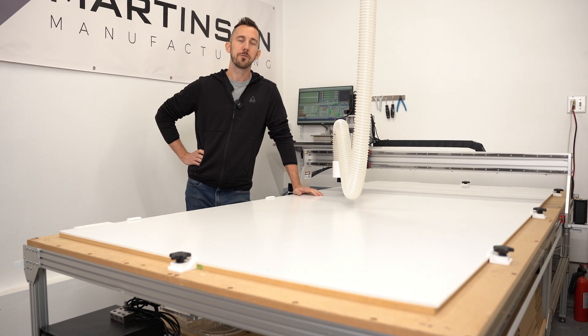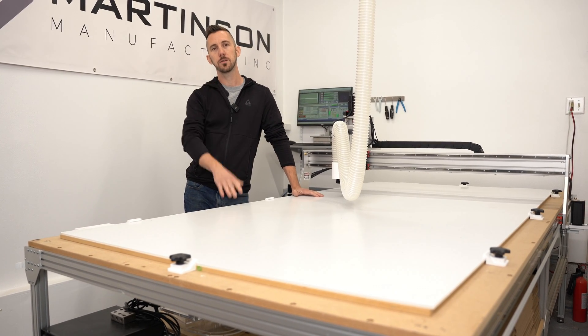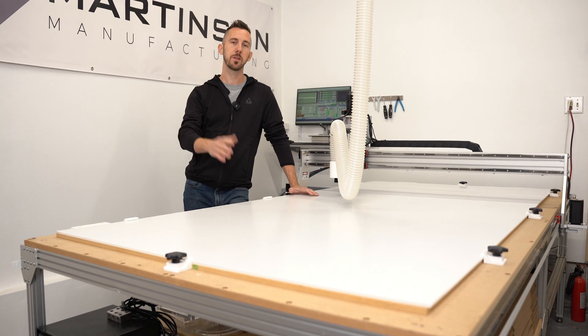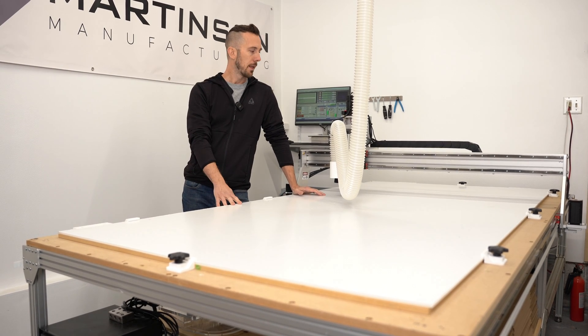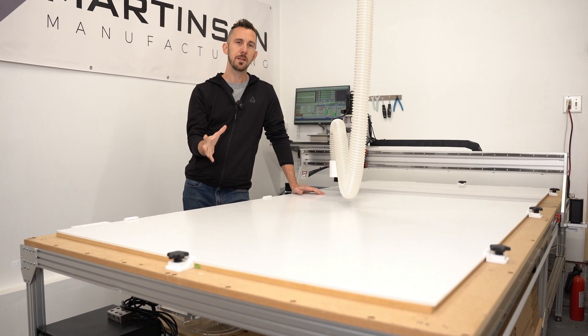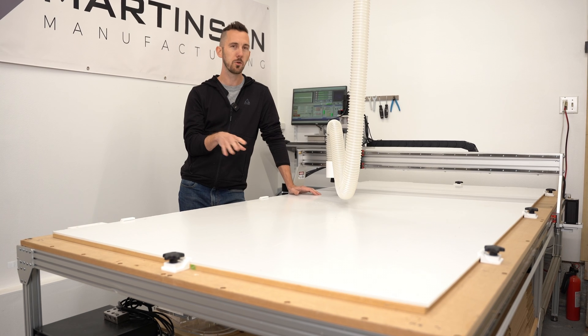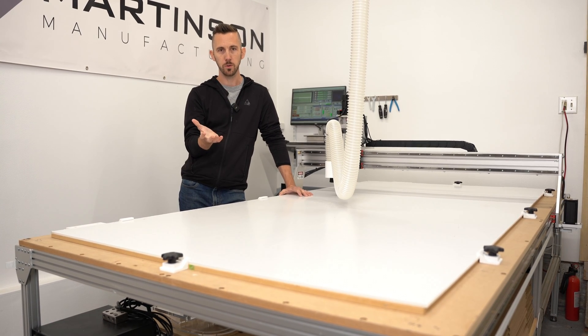Hey YouTube, I thought I'd give an overview of my Zenbot CNC. This is the 4x8 router table version that they have — they also have a 4x4. I primarily want to do this video because I don't really see a lot of videos out there on this machine. I'm not really sure why; I don't know if it's just not as well known.